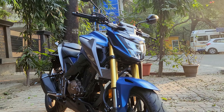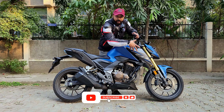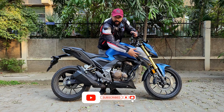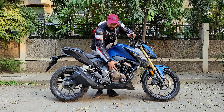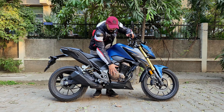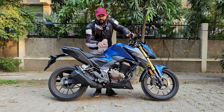Coming to the side profile of the bike, here you can see the grey-colored tank shroud with sharp lines, and the CB300F badging, so the overall look is much more enhanced. You can see the engine with golden chrome and copper color accents on the small elements. On the side, this is a compact exhaust, so the overall geometry is very good. You can see the monoshock rear suspension, with straight-line sharp design making the bike much more appealing.